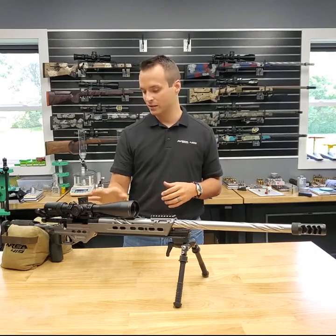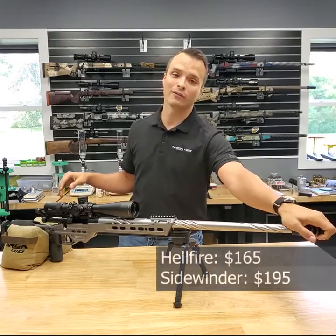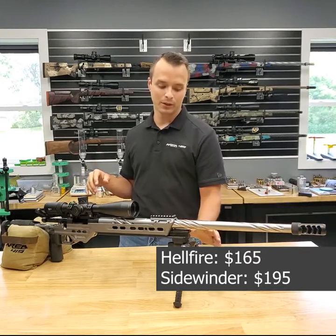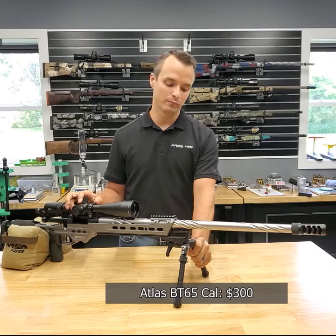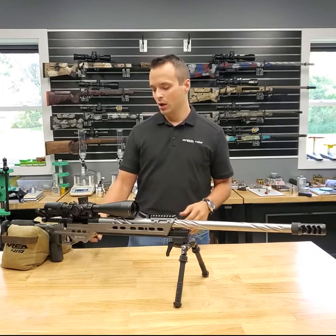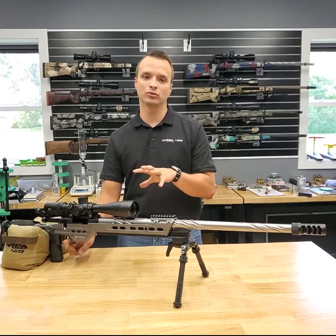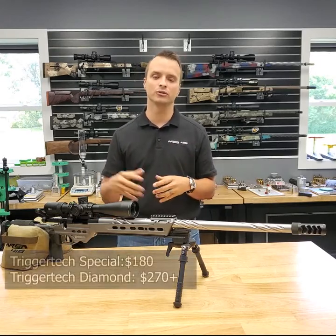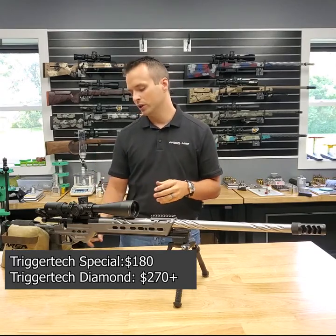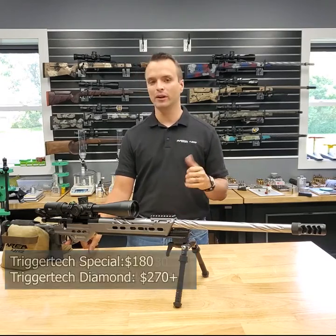Put a good brake on your gun and buy a nice bipod. We're partial to the Sidewinder and Hellfire — we think they're the best out there — and the Atlas CAL is a great new offering from B&T. I'm also not opposed to a Harris; I've shot a lot of matches with one. For triggers, we stock a lot of TriggerTech. The Special can be found in the mid-$100 range; we have some Independence models at $140; the Special typically runs $180; and the Diamond runs $250–$290 depending on orientation and shoe.